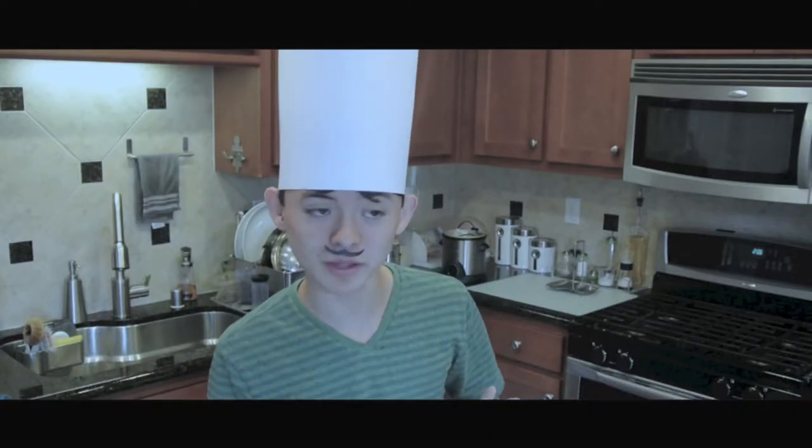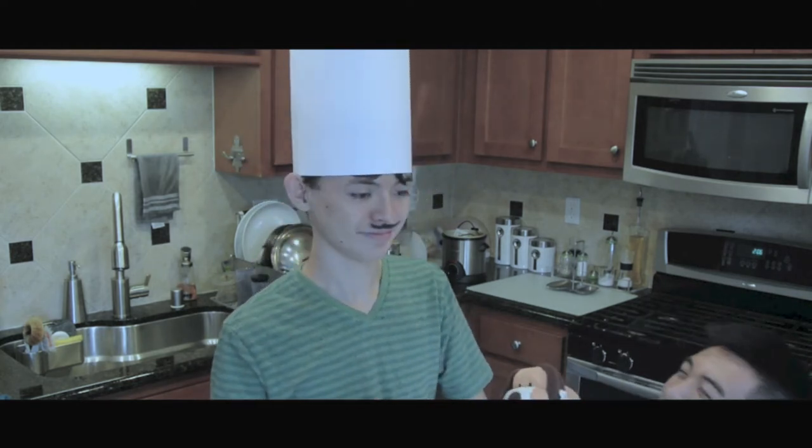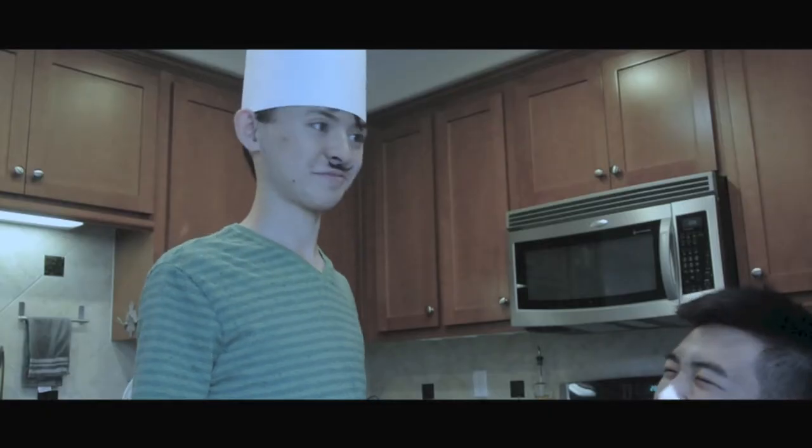So anyway, today we're going to be making one of my favorite dishes on Thanksgiving, which is mashed potatoes. Oh, that'd be a good one, eh, dog? Well then, let's get mashed.